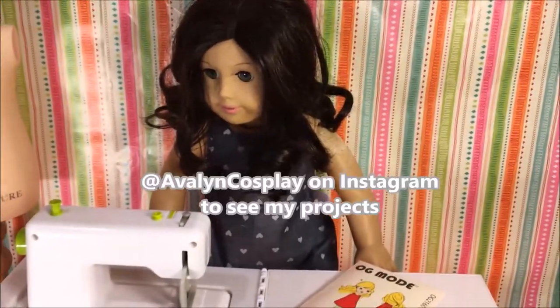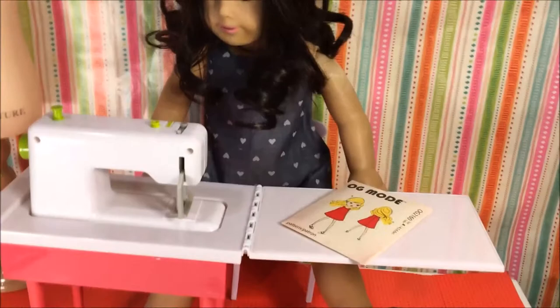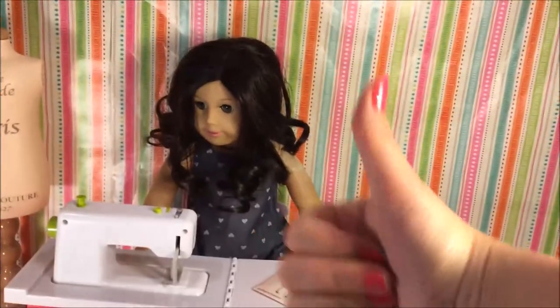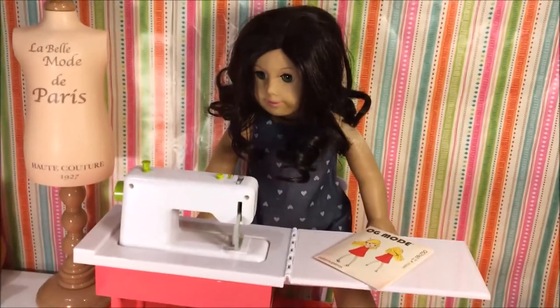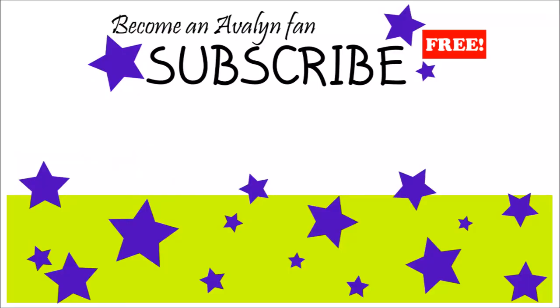In the future, check out my Instagram at AvalinCosplay and I will totally post everything I make, so you can see it if I do any more dresses based on this pattern. Thanks for watching — make sure that you subscribe if you want to see my future videos. Hit the thumbs up button if you like this making-of-the-dress video. And if you make the dress as well, or if you make any dresses using this pattern, I'd love to see your pictures. So let me know — comment below, and I'll see you next time!